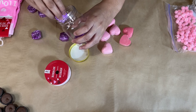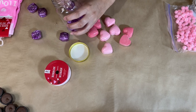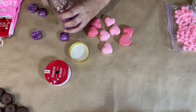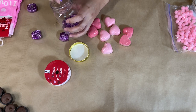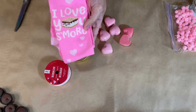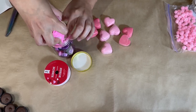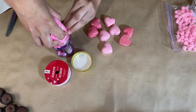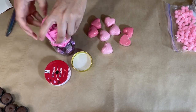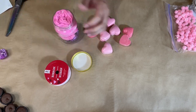I'm taking these chocolates and arranging them inside the jar because I want them to look nice. Then I'm going in with these adorable socks that say 'I love you s'more' with a little s'more on them — I got those from Dollar Tree. I'm rolling them up to place them inside the jar, just squeezing them in.